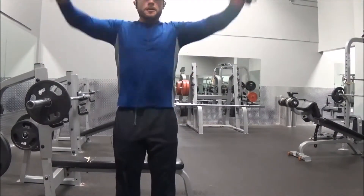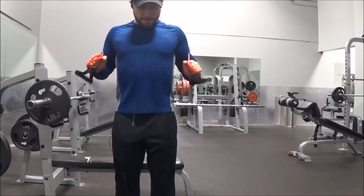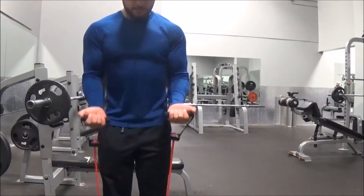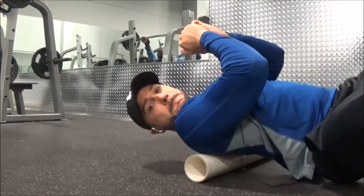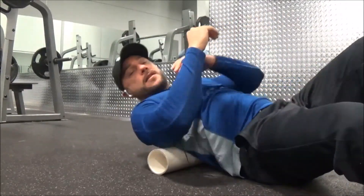I use resistance bands a lot before I begin, just warming up the rotator cuff, the chest, biceps, shoulders — just everything to get things moving and the blood flowing. And then here I have a PVC pipe, so if you see a guy walking around with a PVC pipe, that's usually me.